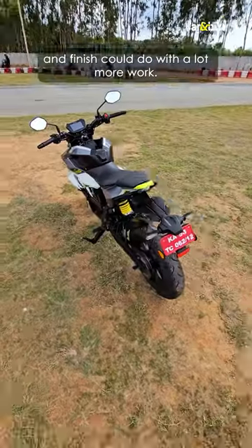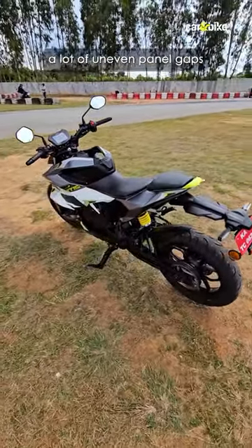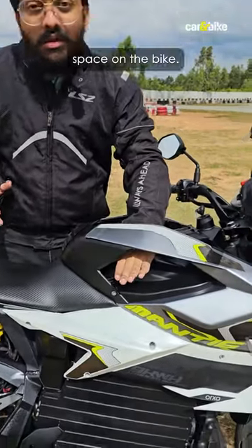The bike's fit and finish could do with a lot more work — there are a lot of uneven panel gaps and there is practically no storage on the bike.